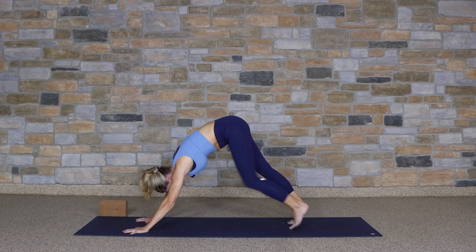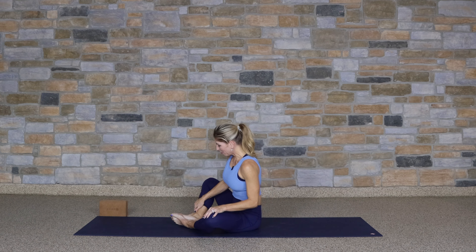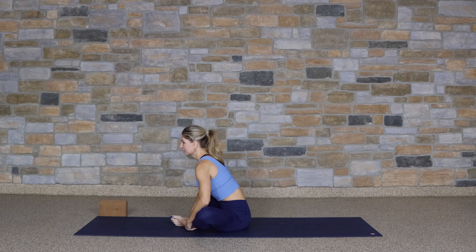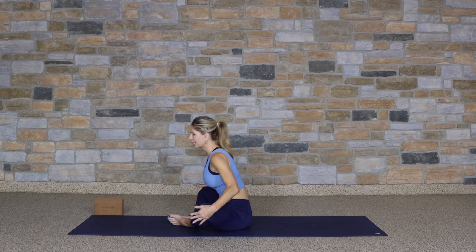Begin to walk the feet forward and have a seat on your mat. We're going to move into butterfly pose — taking the feet connected, the bottoms of the feet connected, the knees nice and wide. You can shake those out a little bit as we continue to loosen up those hips. Sit up nice and tall. Maybe grabbing onto the ankles, and then begin to hinge forward, any amount. Lifting up. Bringing the knees up.